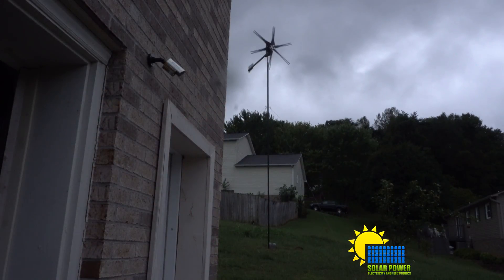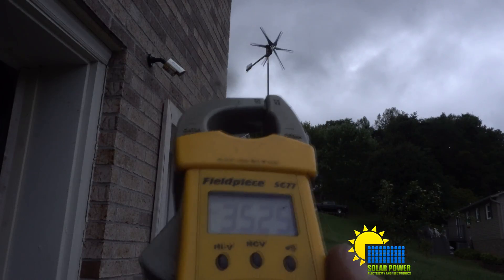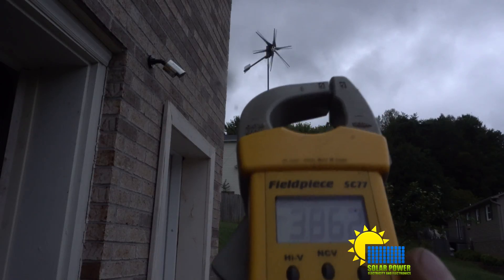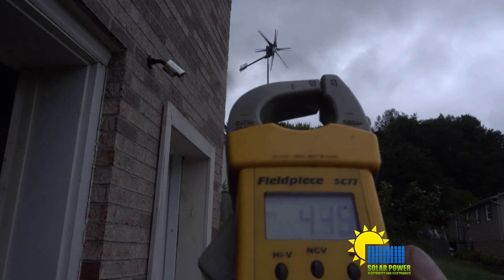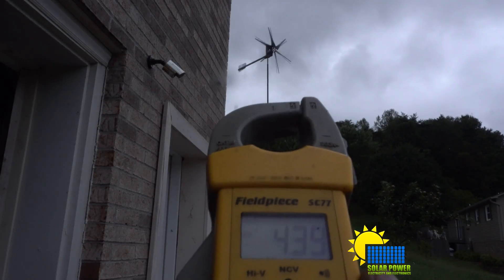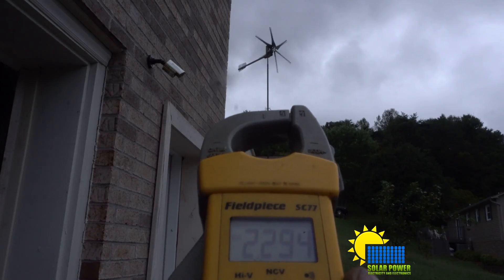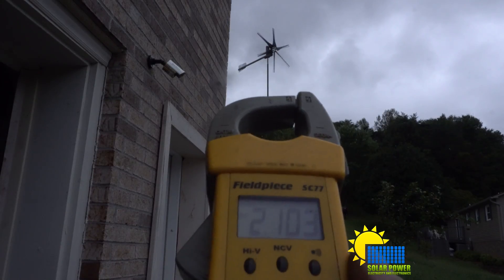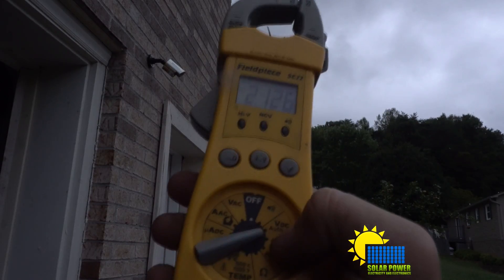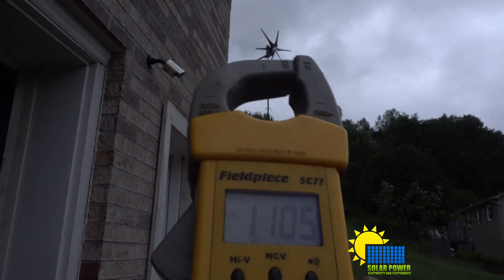Ladies and gentlemen, we've got the wind turbine spinning — barely — and we're currently making a whopping 3.3 volts. It's just barely turning, it's speeding up, and this is DC power. You can see here it says VDC right there, and we're at 1.2 volts.